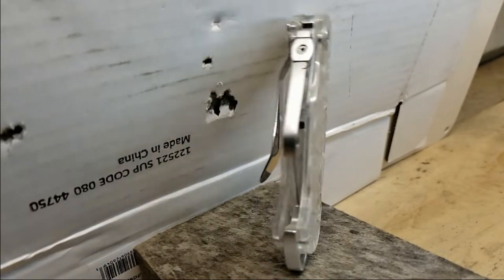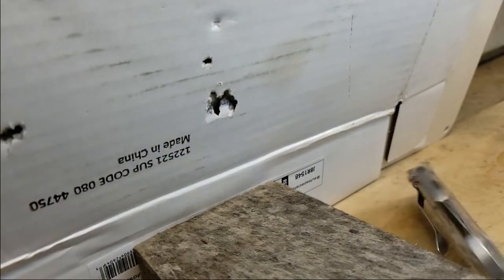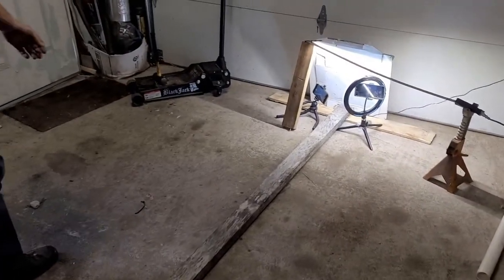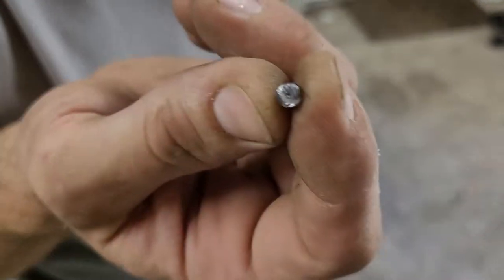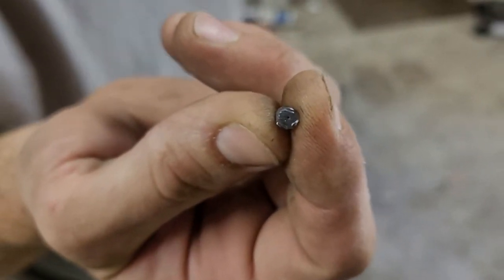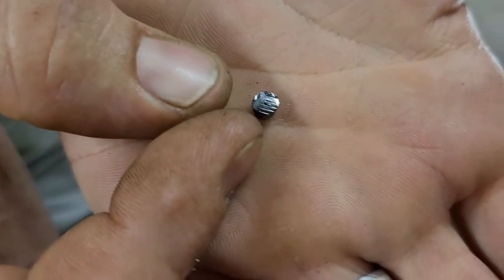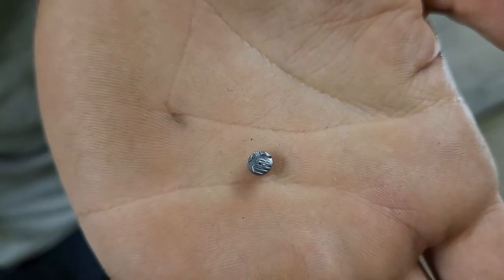Oh! Ricochet! It's bulletproof! Oh! It works! There it is! And there's his imprint! The imprint! The pattern — do you see that? The hex pattern! Where it hit!